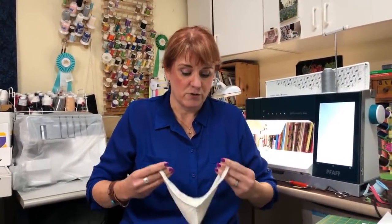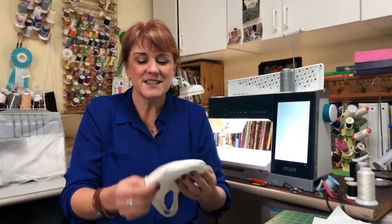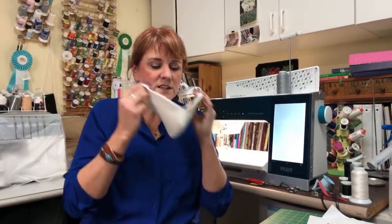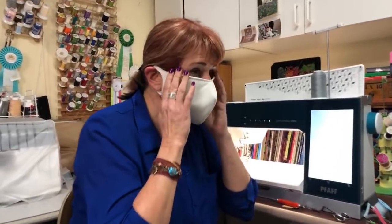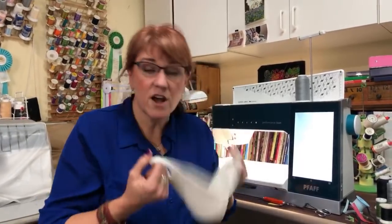Originally I put no interfacing in the mask. Let me show you — this goes over my ears and it's quite comfortable, but every time I breathed it went in and out and that really annoyed me. So I had to add interfacing. Since this is a jersey knit it only made sense to use the tricot knit interfacing. Now this is the finished one — it goes nicely under my chin, it's really snug to my face, I don't have to pinch the nose, even wearing glasses it's not getting all steamed, and it doesn't puff in and out so extremely when I breathe.